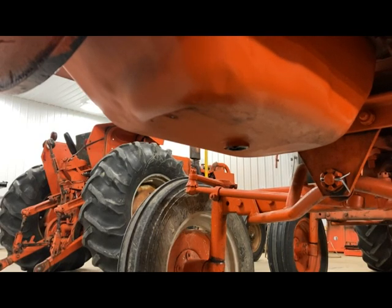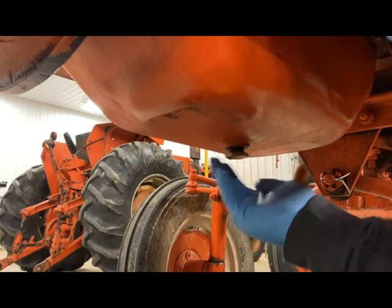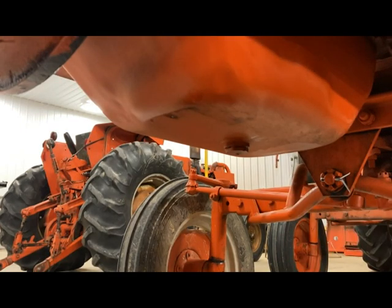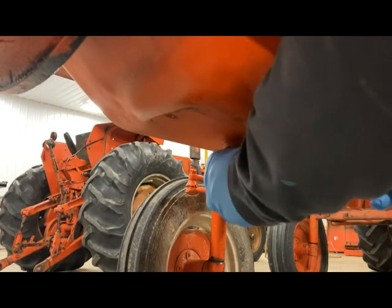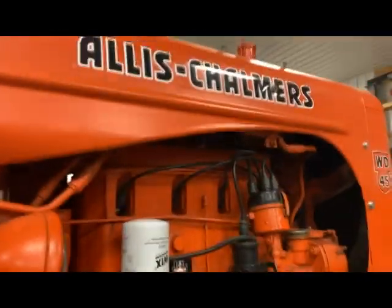I let everything drain out good and I'm going to go ahead and reinstall my drain plug on the oil pan. I'm just wiping it off at the moment, making sure it is nice and clean. Tighten that up — snug it up, but don't over-tighten it; all that'll do is cause problems later. All right, we got that squared away. Let's slide back up here on the side of the tractor.